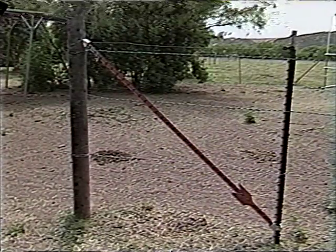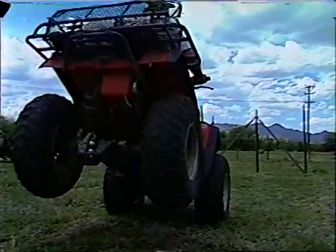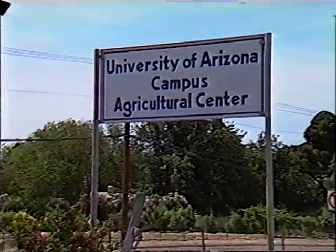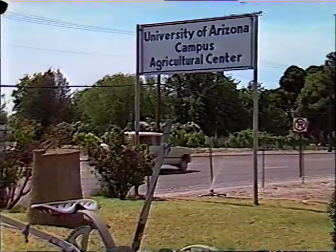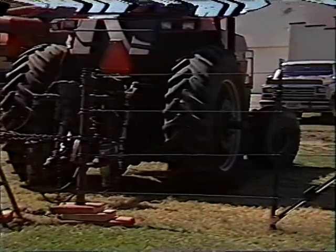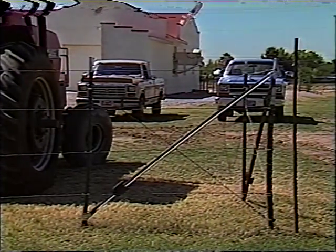The strength of Wedge Lock hardware can be seen in this demonstration. A stress test was performed at the University of Arizona's agricultural research department to determine how much resistance could be applied to the bracing. The wire fencing itself snapped, leaving the Wedge Lock hardware intact.